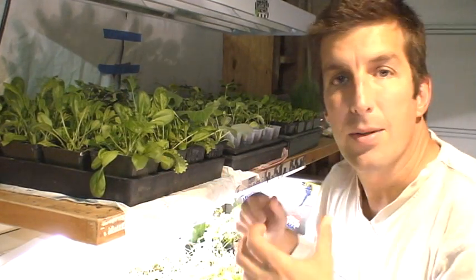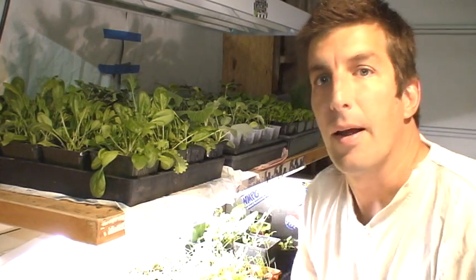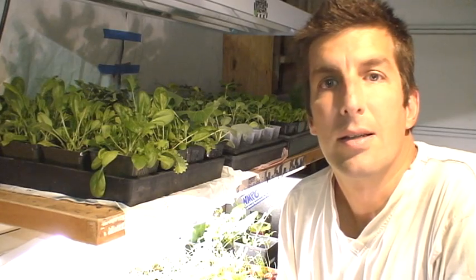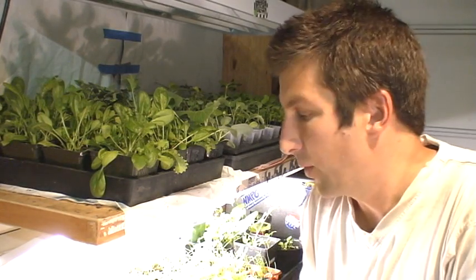So I can take these outside, water them, let the excess water drain out, and then bring them back indoors. And it gives them a really good, safe place to get a great start for your outdoor garden.